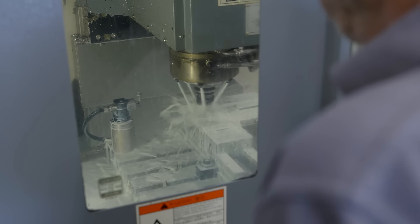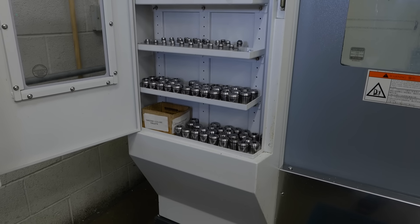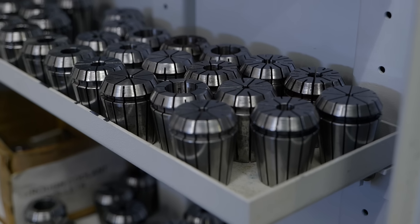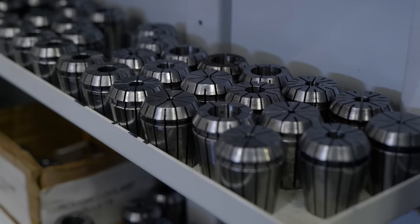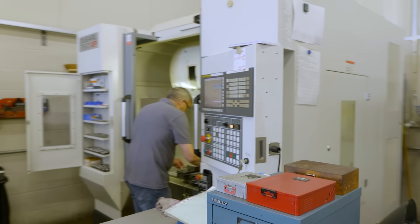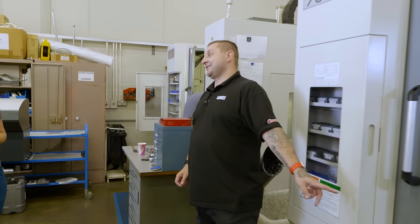What I like about the Dugard machines is just a little cabinet on the side — because you are very organized, everything's got its place and I think it's great. So then moving down, you've actually got three Dugard 760s, with two with fourth axis and one with a micro walk system.